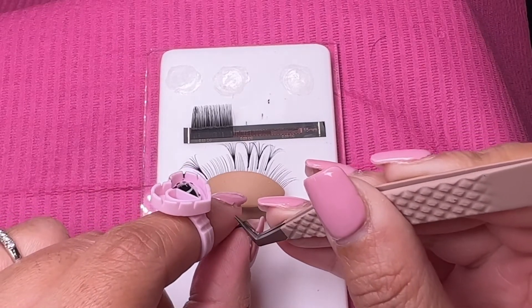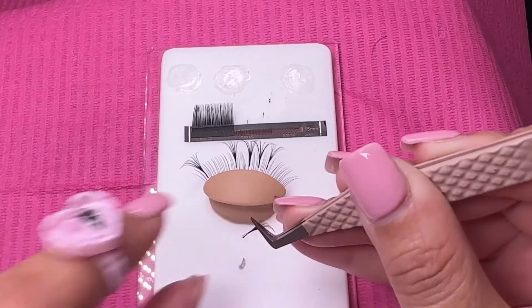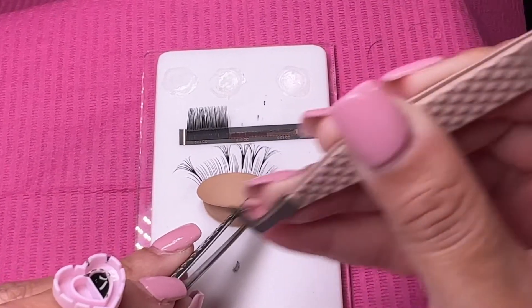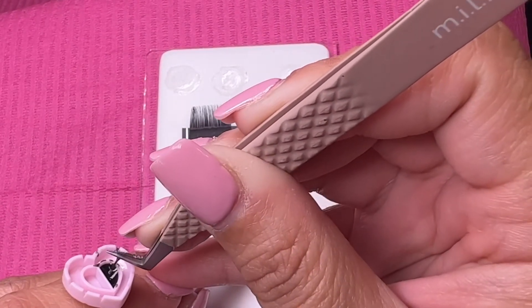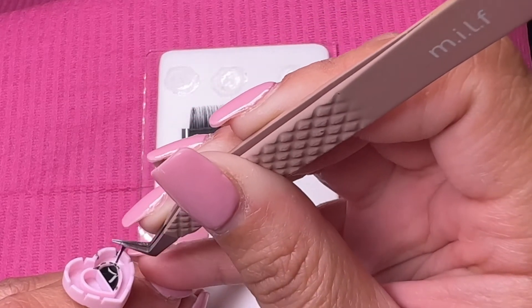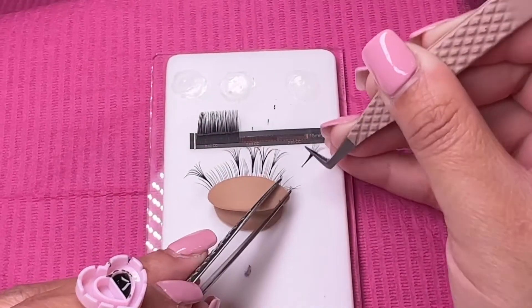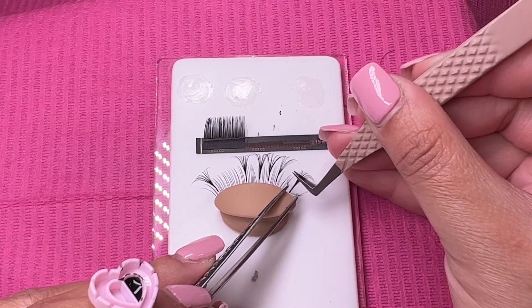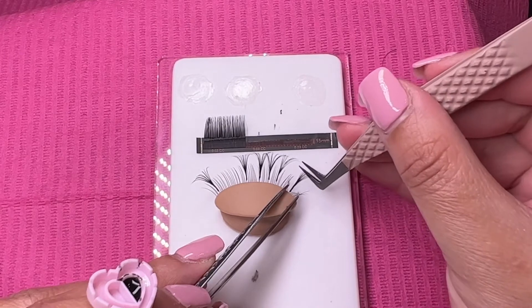Pay close attention to how I do that. Also, notice how I take my time when I'm pinching, how I take my time when I'm isolating, when I'm placing and fixing direction. Lashing isn't about speed, it's about skill. So take your time, don't worry about if you take long. You want to perfect it so your clients can be satisfied.